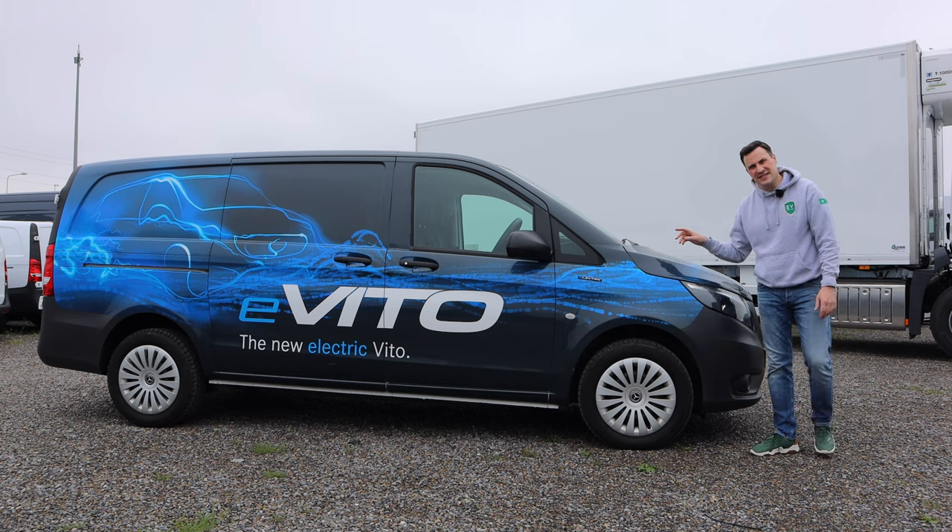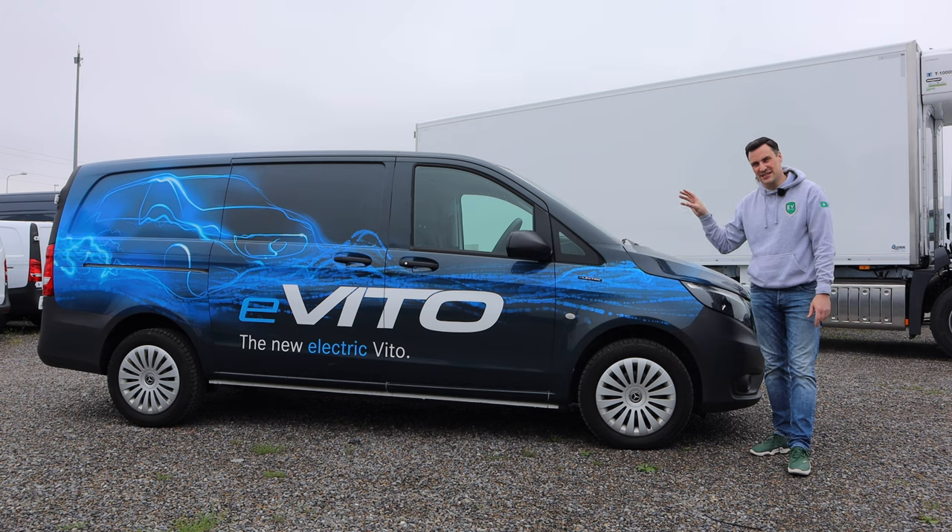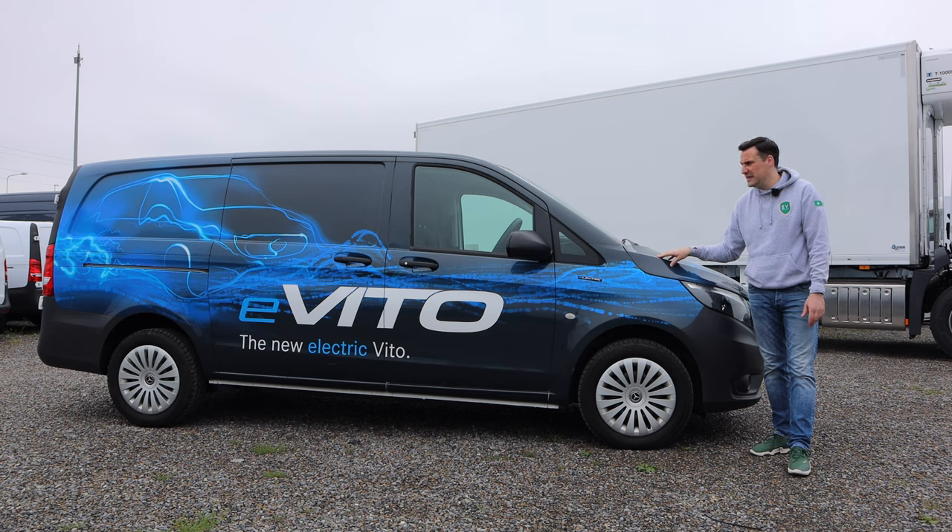That's the Mercedes-Benz eVito. It won't have the market entirely to itself — you've got the Stellantis group with Opel, Vauxhall, and Citroën, plus Renault and Fiat all offering vans of this size. So what makes it better? It comes down to preference — battery size, weight, capacity, and range are all in a similar ballpark. The three-pointed star badge will be the deciding factor for many buyers. There's also a passenger version of the eVito in electric, and Mercedes also have the EQV, which we'll be getting on the channel as well.